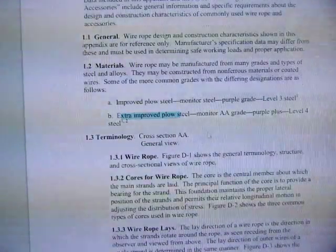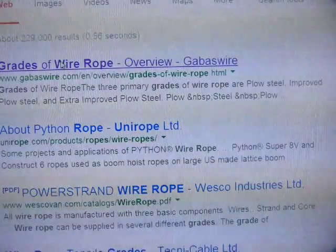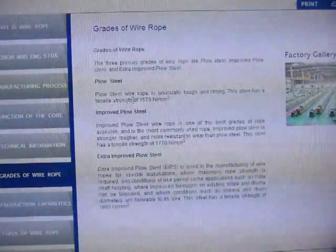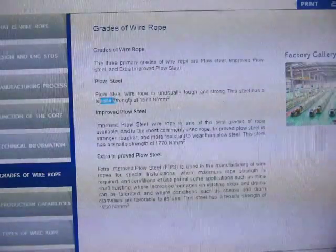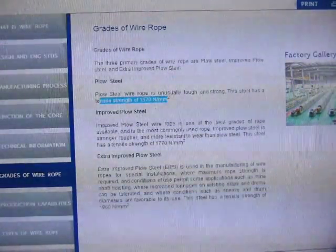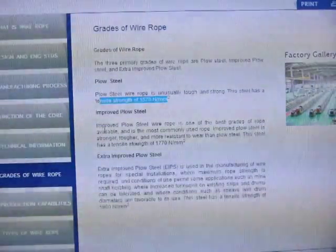Now what is plow steel? Let's look at a manufacturer's explanation. Plow steel is wire rope that is unusually tough and strong. This steel has a tensile strength of 1,570 newtons for every square millimeter. A square millimeter is a tiny thing — a square that's one millimeter by one millimeter — about that much air between my fingers.